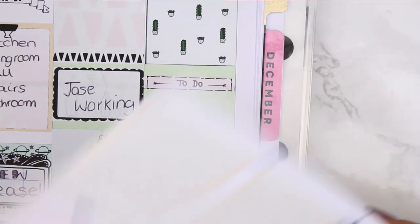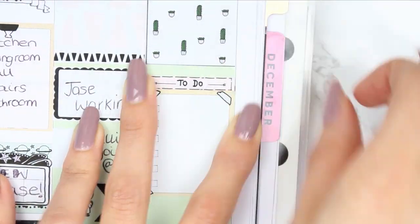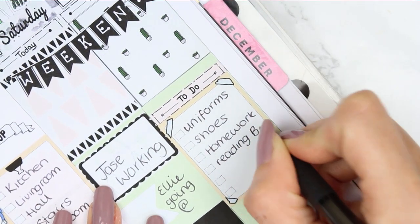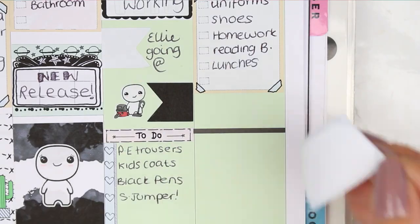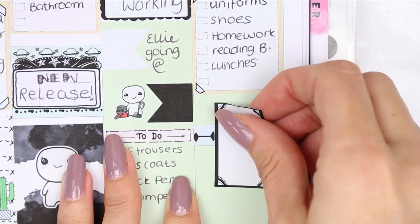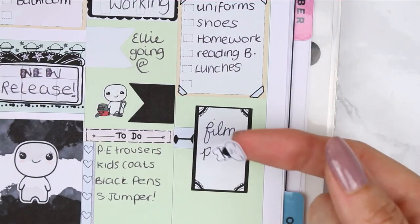I accidentally put one of the check boxes the wrong way round but just filled it out anyway, though it does irritate me — I do go back and change it. I put a little with a circle and cross to remind myself of something to fill in later. For Sunday, I put a to-do header with a checklist, went back to make it match the others, and wrote down all the school prep tasks — ironing uniforms, polishing shoes, and so on.